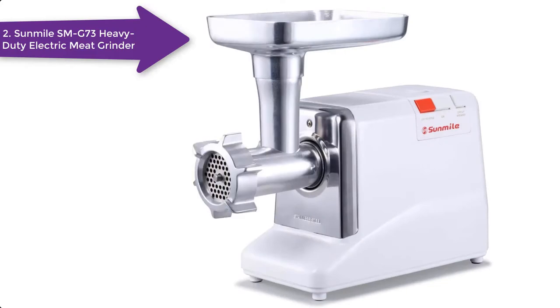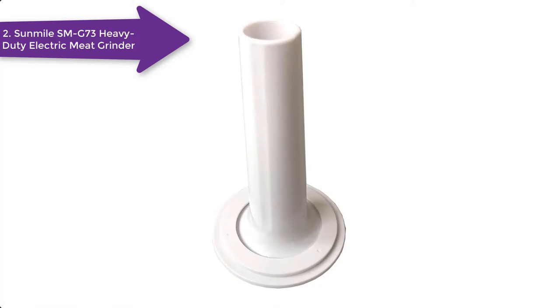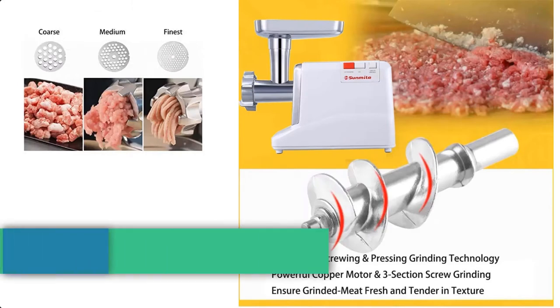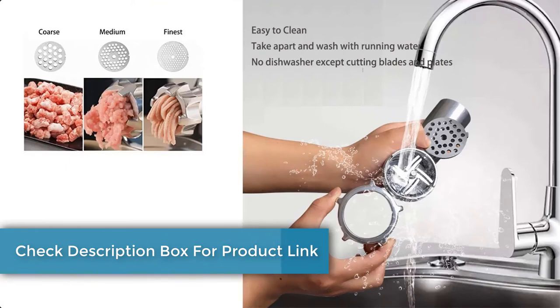Do you want a budget option with all the qualities of the best raw dog food meat grinder? Look no further, as this grinder has all your needs covered. This electric meat grinder saves more time and extra effort required in manual meat grinders. One of the best things about this grinder is it is compact to easily fit on the kitchen counter. It has a standard size 8 capacity tray, and it is also a lightweight grinder without many fancy accessories.